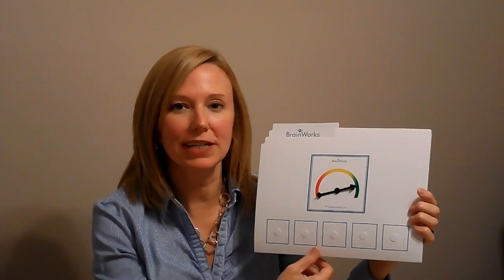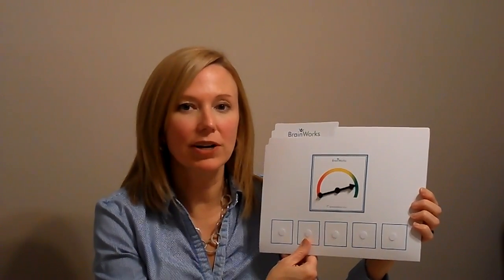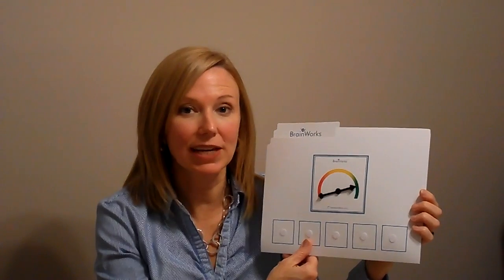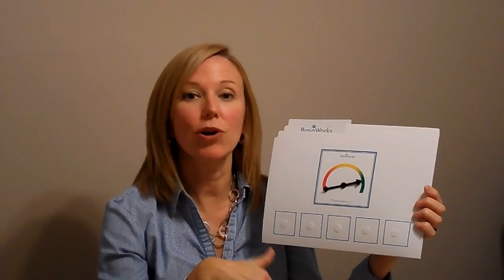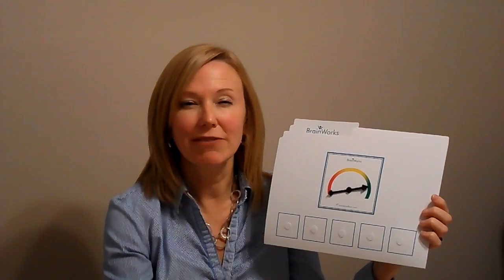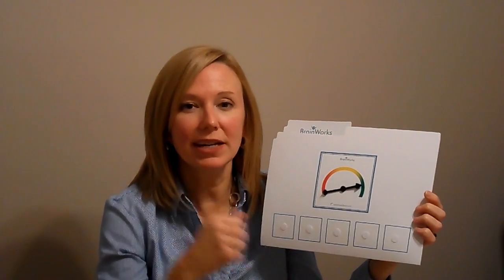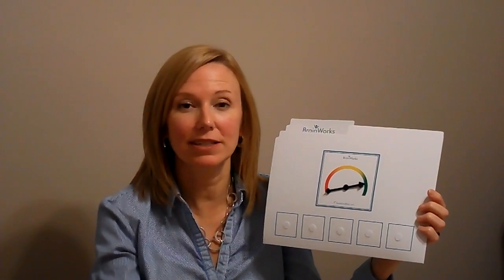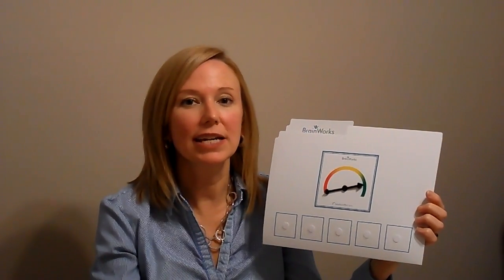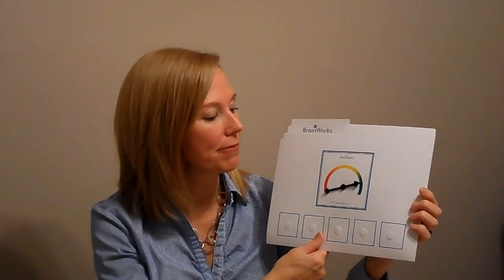One type are the over-responsive kinds of kids. For these kids, they're having an over-responsive reaction to incoming sensory information. Everything is bothering them. It's too much. They're frazzled and overwhelmed. With that analogy, it's actually their brain that's going too fast, so to speak. Those kids need to be encouraged to choose the red arrow activities to help them calm down, slow down, and relax.